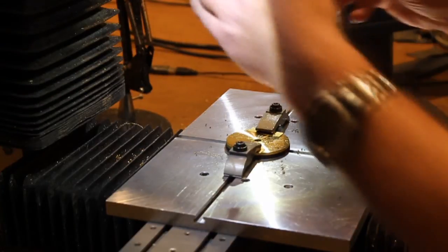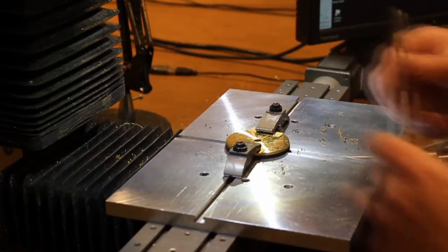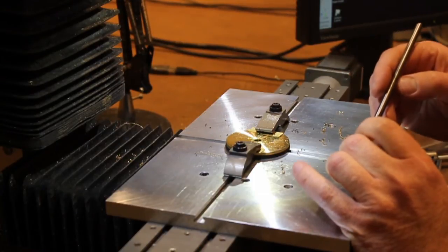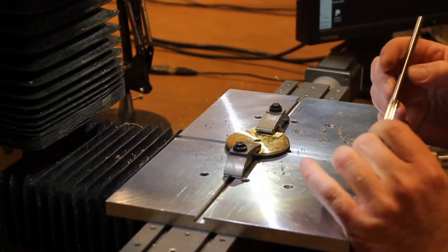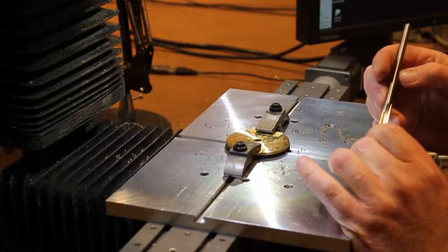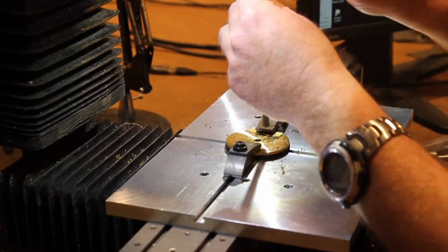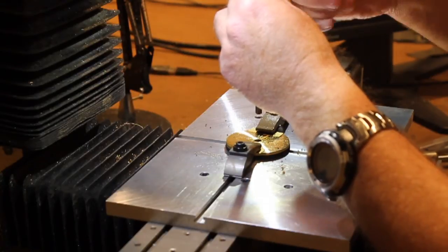Now I remove the drill bit and switch to a reamer. If you've never used reamers, they are quite long. This one is 0.2490 inches in diameter. You can buy them pretty much stocked to four decimal places — in increments of five ten-thousandths. So this is a 0.249; you could get a 0.2495 or a 0.2485. Just get these for whatever project you're working on — they're easily found.